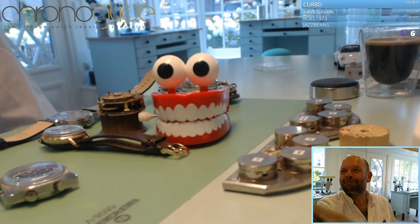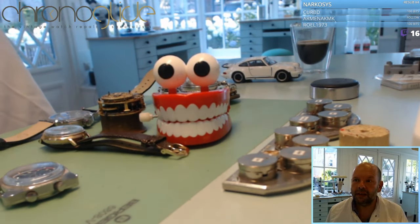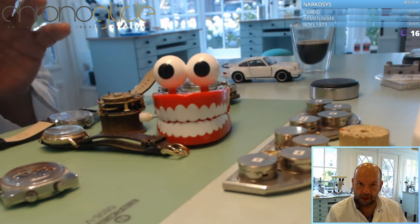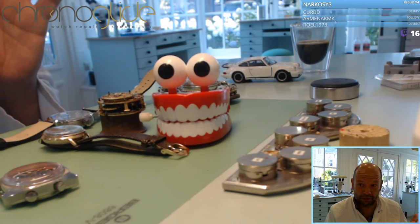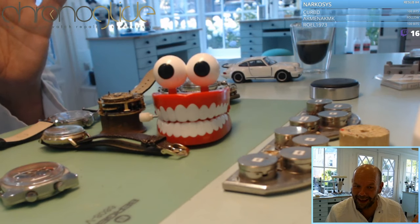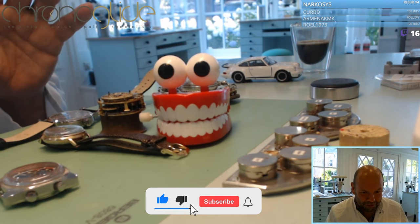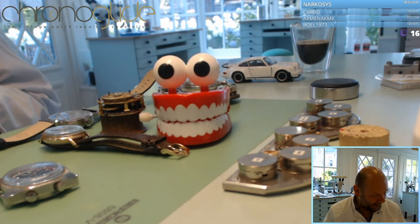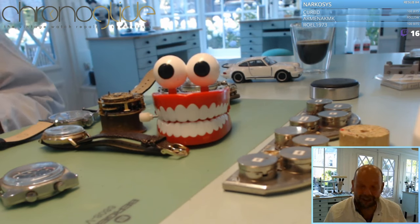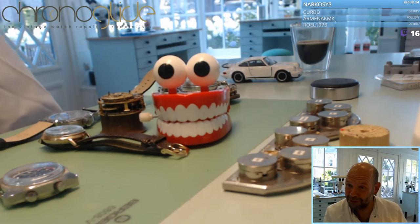Good evening everybody. Tonight I'm going to show you a bit of theory, a bit of history, and several different technical solutions for the same problem — and for me that's really the nice part of watchmaking. So I am very excited to show you this, and I hope you like it as well.